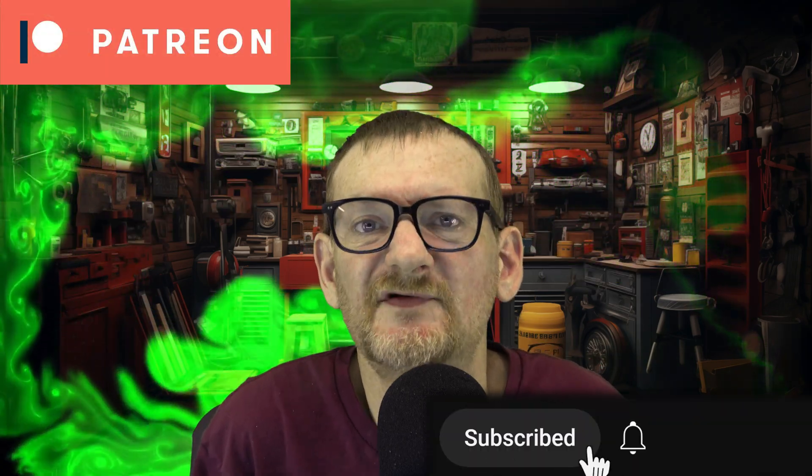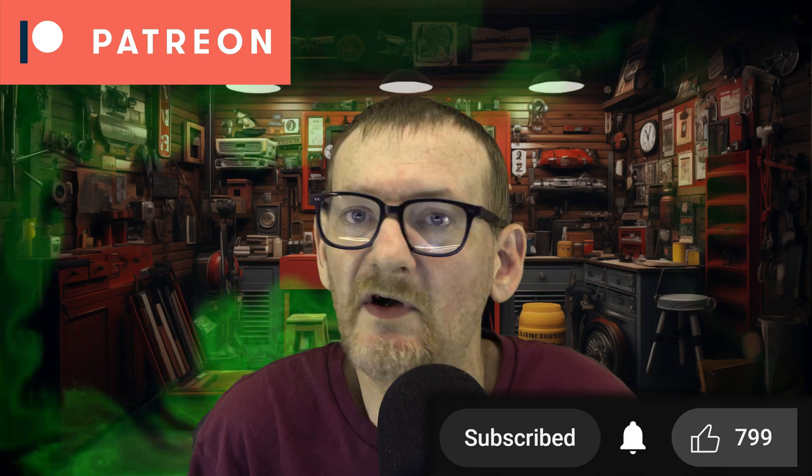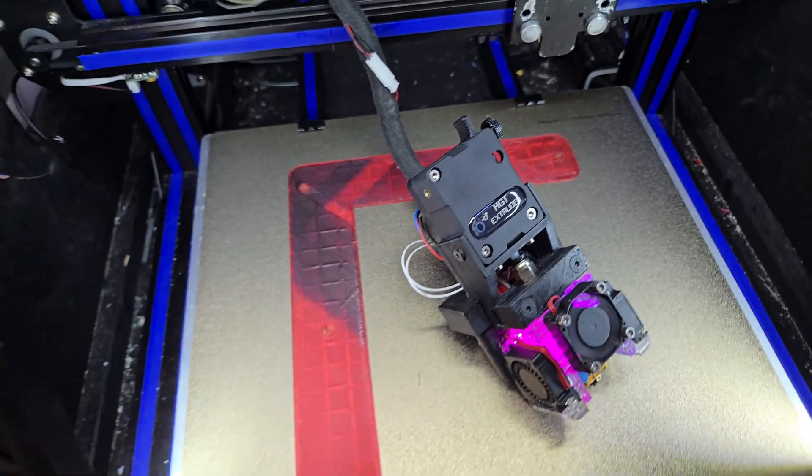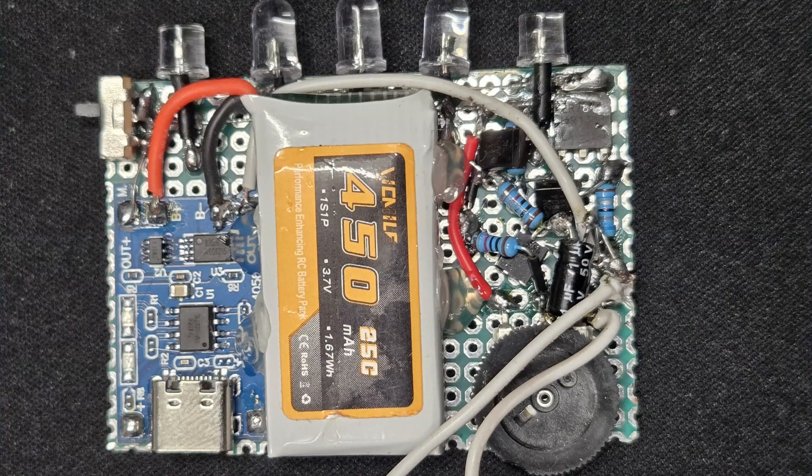That's all I've got for the moment, but be sure you're subscribed so you'll be notified when the full video on the new level shifter is published. There are quite a few additional new tips and tricks I've learned this year that'll be featured in that video as well. I do have some other videos coming soon — some 3D printing related, some electronics — and I will continue improving my Hyper HDR implementation and, of course, keep you guys up to date along the way.